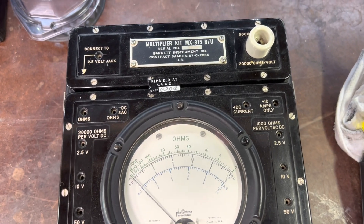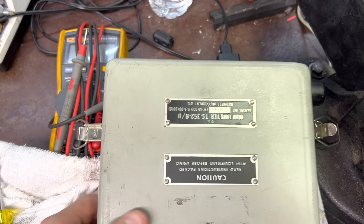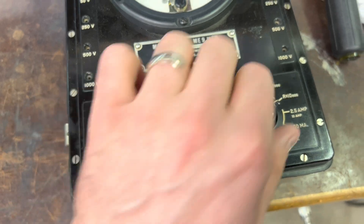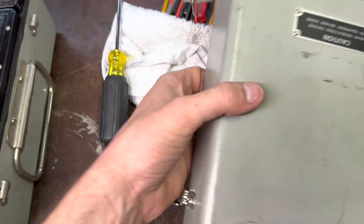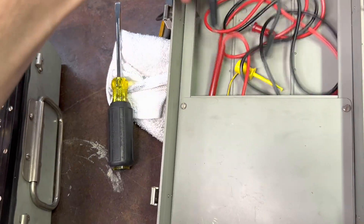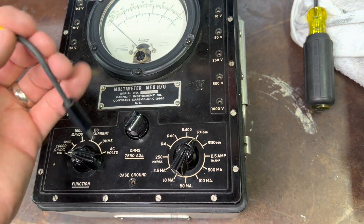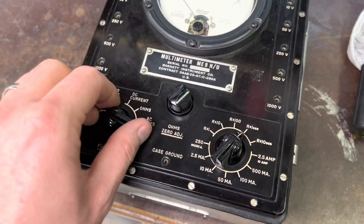I picked this up this morning at the Ham Radio Swap Meet. These are really cool. This is an old military multimeter — very, very cool. Got talked into buying it. Anyway, it's in perfect shape. I imagine it works; I don't know for sure. It did come with leads and the jumpers for setting up the scale. Pretty cool.